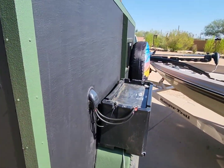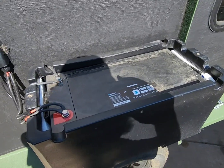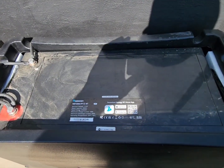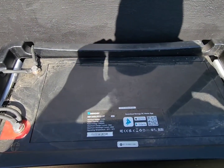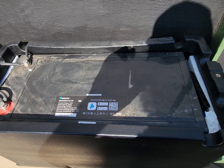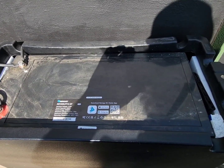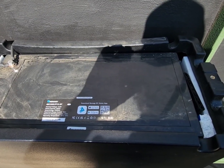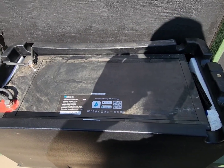Over here I've got my battery. I kind of overkilled it — it went way too big. This is a 200 amp hour battery, and the most I ever use is about 5% of this battery overnight, and that's running a CPAP machine and some fans, charging my phone and any other batteries I need to charge for cameras and whatnot.